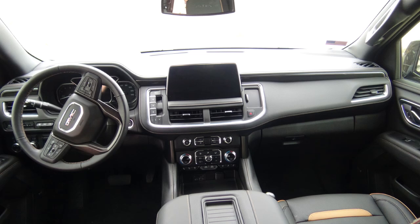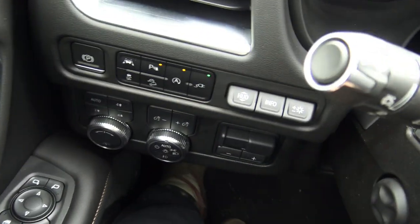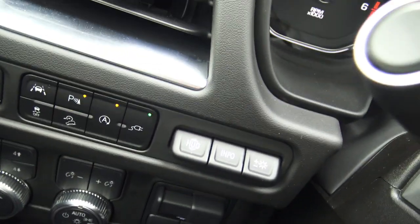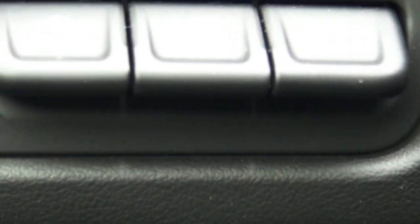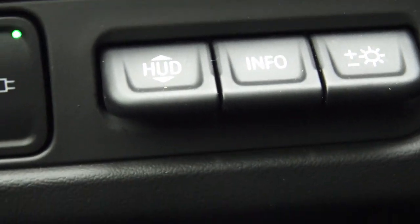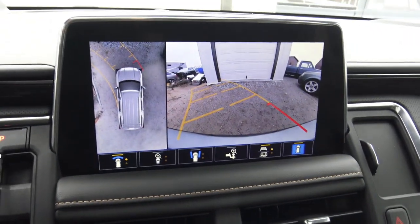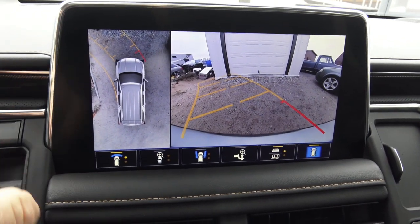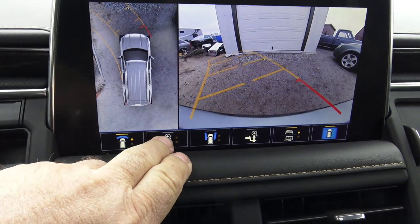We went through the tow/haul modes. I like GM's layout — their HUD display is right there, everything's easy to figure out. There are three clearly labeled HUD display buttons right where you can reach them. You don't have to go through a bunch of menus; just look at the buttons. Very easy to figure things out. I've got it set on camera settings — nine different camera views. GM is really good about cameras.